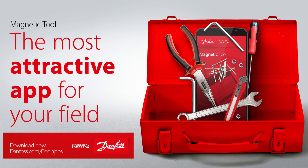If you are working with solenoid valves, you're going to want to download the magnetic tool app from Danfoss, who have kindly sponsored this video. The app makes it easy to test that your solenoid valve is working properly and works with both AC and DC versions. You can download it for free for Android and iPhone using the link in the video description below.